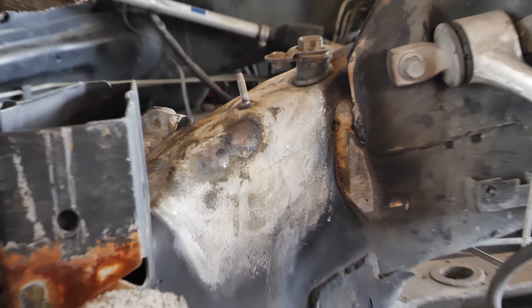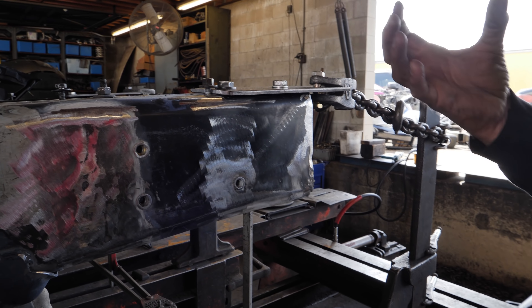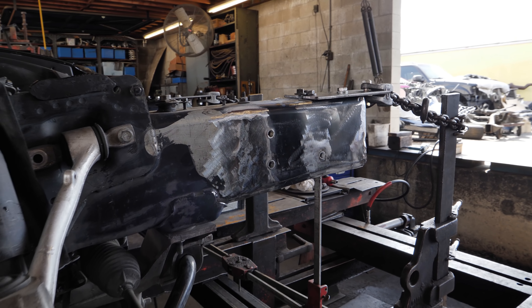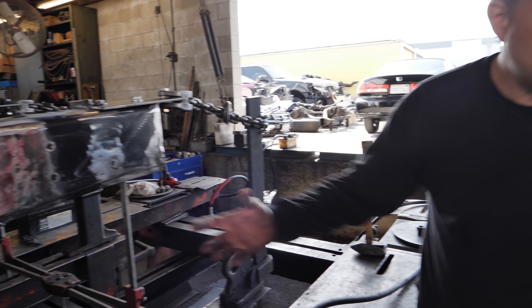We're not done yet. We've shaped all these first, pulled that cross member where this was all folded up under, and then roughed out some of the dents. We'll put this back on. Welded the nuts back in here. I put the cage in, bolted it in, and then welded the nuts.